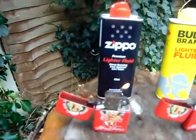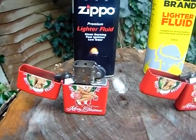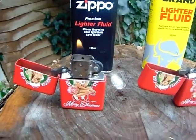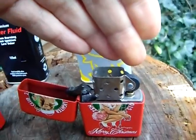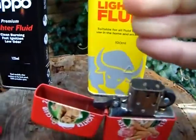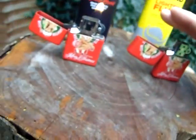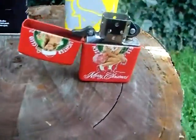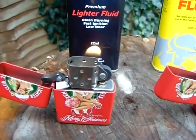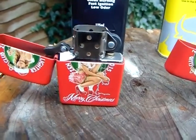The Zippo is still going fantastic. There's definitely something there on the Bull Brand — he's sparking. Don't know if you can just about see it, he is sparking away but not much. It seems to be some small sparks down in there. I'm getting very little heat from it, it's almost as if it's running out. But my Zippo is still going fantastic.